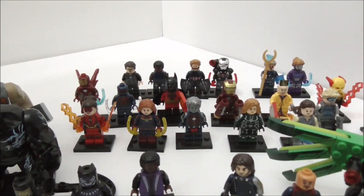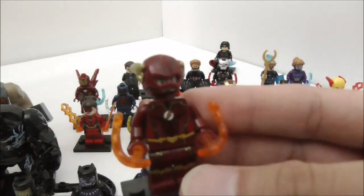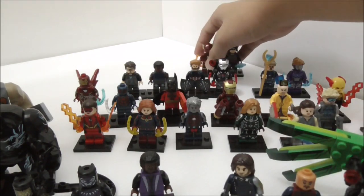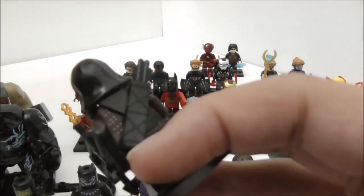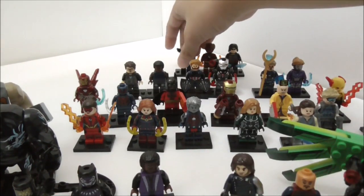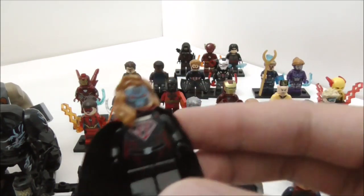Moving on to the bigger sets of minifigures. These are the Arrowverse minifigures made by Xen. The first one is Vibe, the second is The Flash in the Season 4 suit, the next one is Doc Archer — or one of the League of Assassins — and the last one from this set is Overgirl from the Crisis on Earth X crossover.